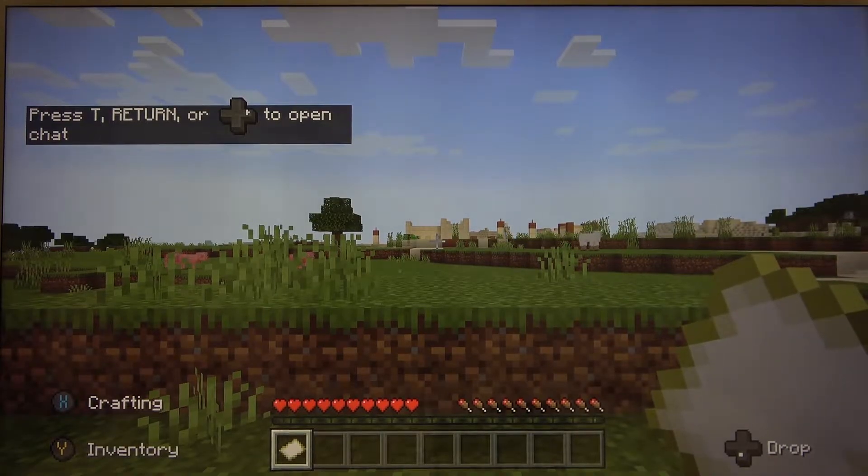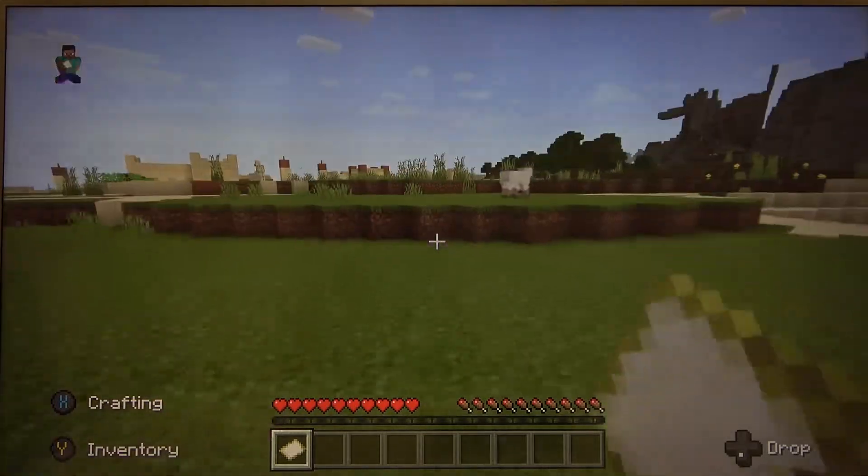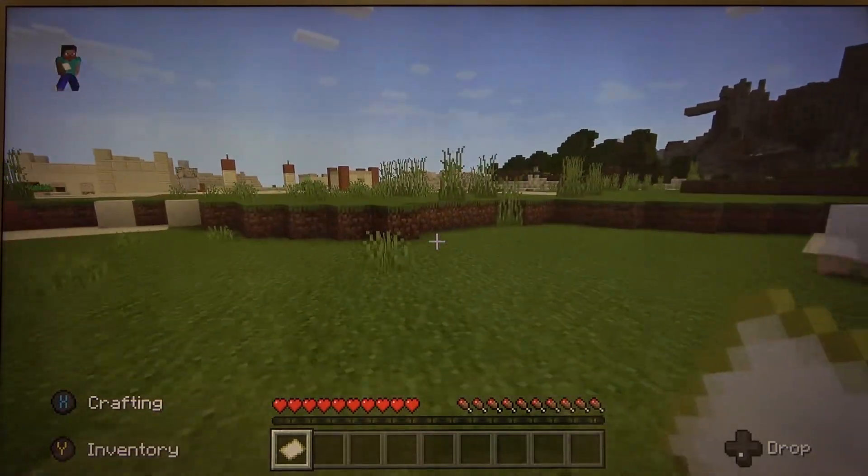Hello, this is HardRestedInfo speaking for you and in this video I'll show you how to record your gameplay on Xbox Series S.